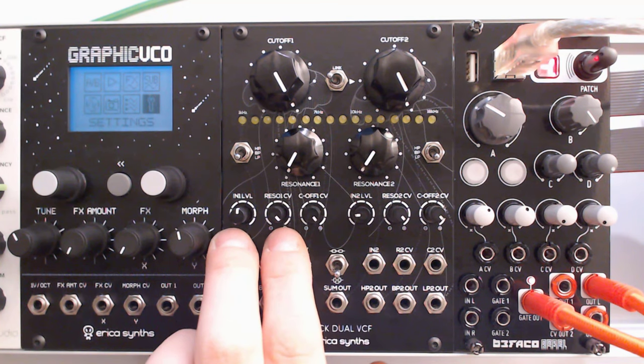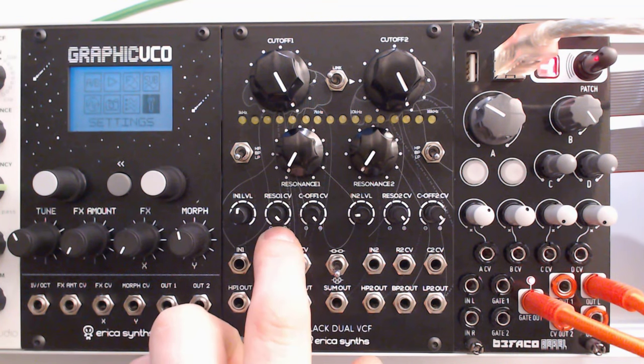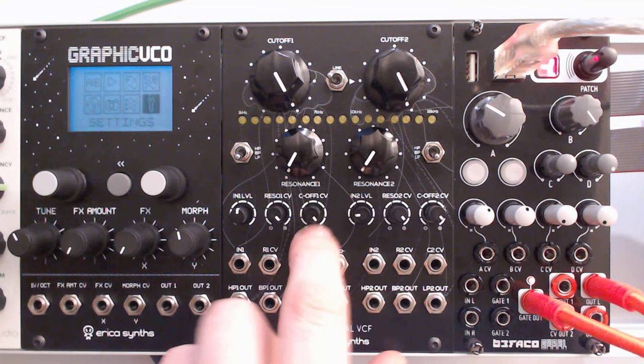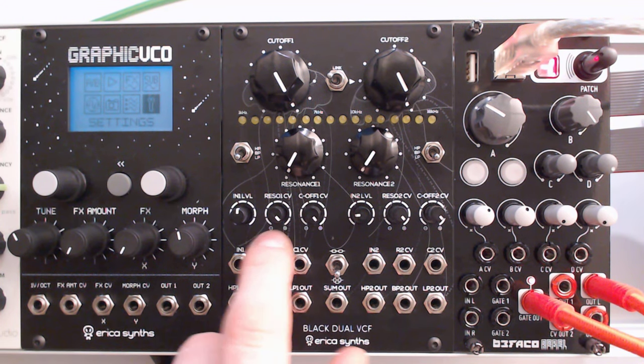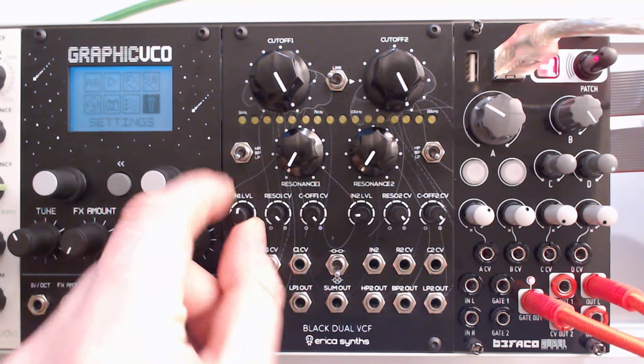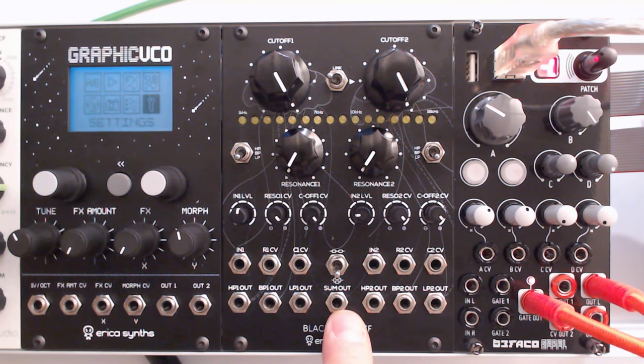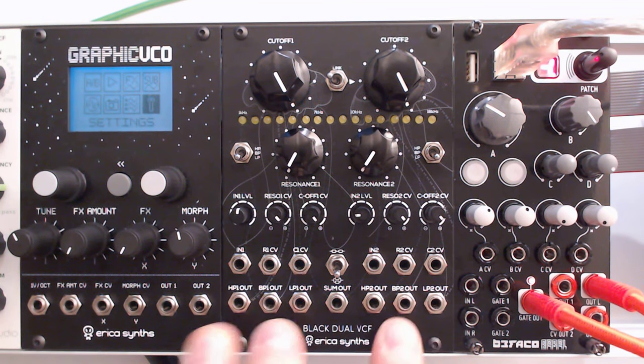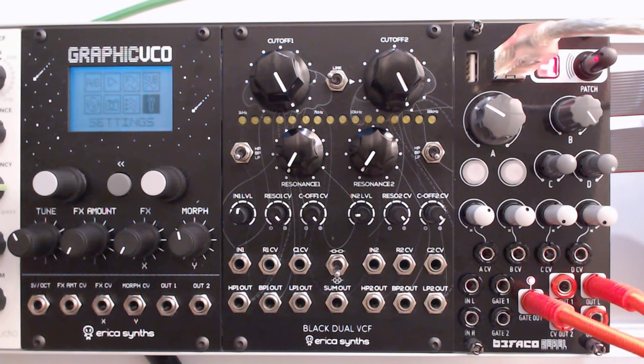Then you've got your attenuators for level in and for your CV — for resonance CV and for cutoff frequency, for both of the filters. And because you've got your level settings there and that summed output, this also acts as a two-channel mixer, which is actually quite nice, especially since I haven't got a mixer yet. So this is now the de facto mixer in my rack.